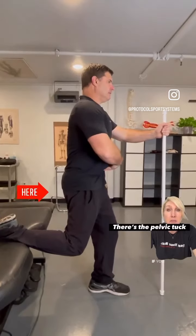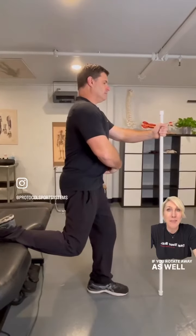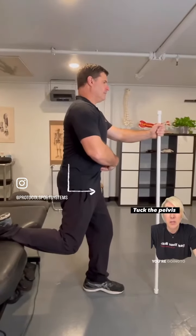Lean away from the side that you're stretching, and then rotate away as well — that rotation will get up into the high fibers of the psoas. Hold for five seconds, then come back up and repeat.